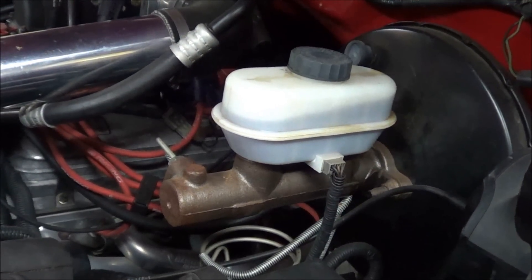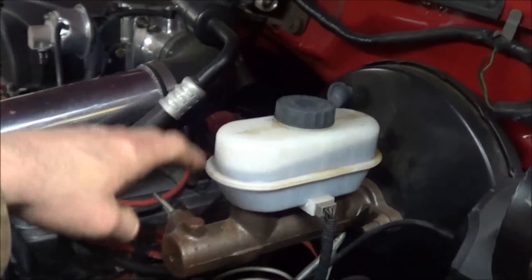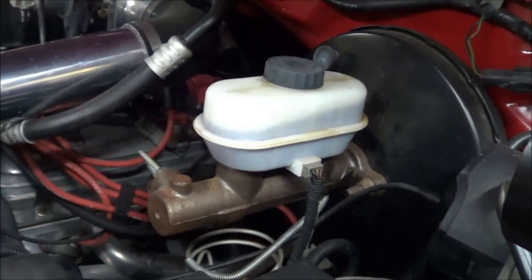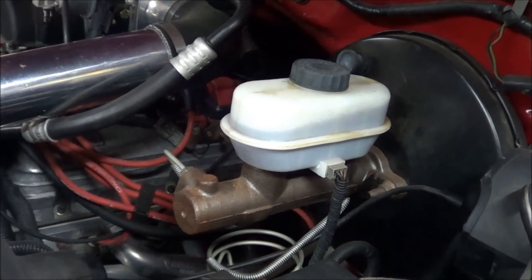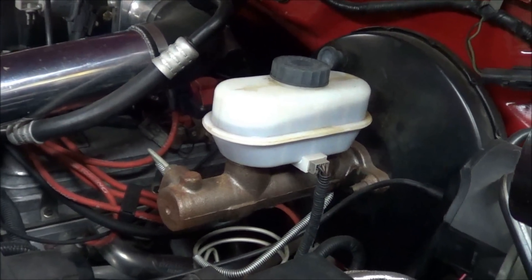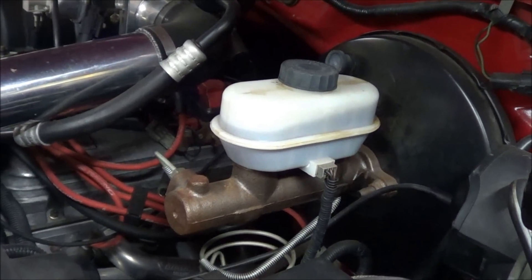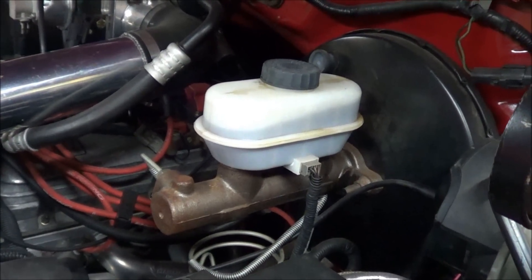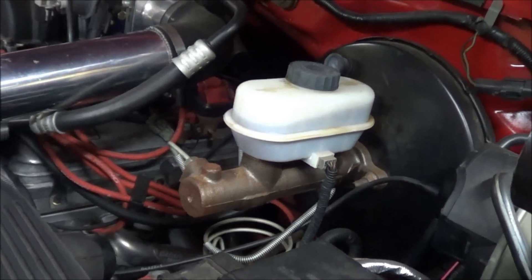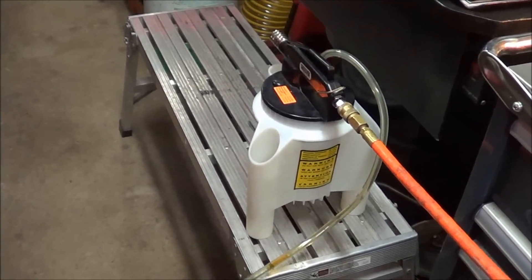Then we're going to suck fresh fluid through the complete system — through these lines, down through the ABS valve on the frame. We're going to start at the right rear wheel, then hit the left rear, then right front, and then left front, drawing new fluid through the whole system.